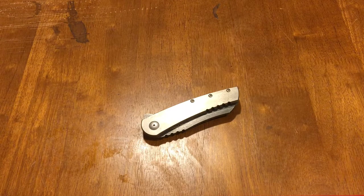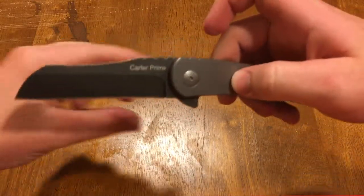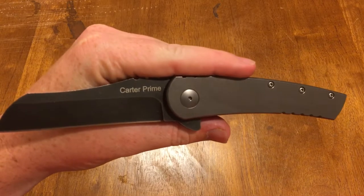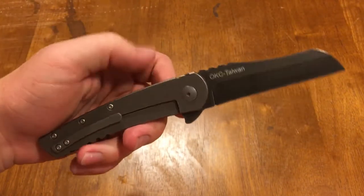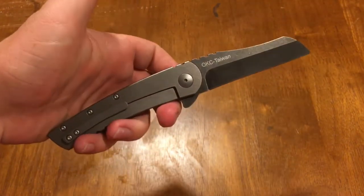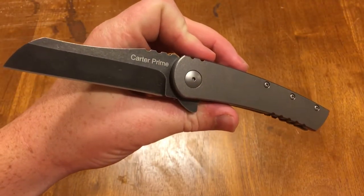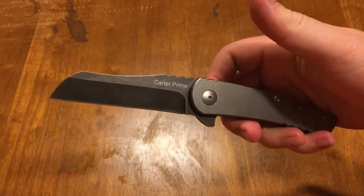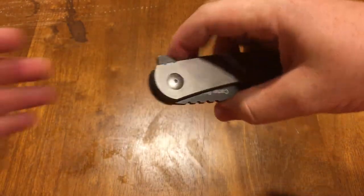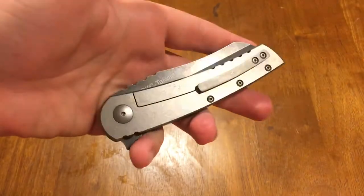Hey YouTube, I thought I'd get this review out pretty quick while this knife is still relatively new. If you've seen this knife before, it is the Carter Prime designed by Robert Carter and made by Ontario Knife Company. If it looks familiar, you might recognize it from Robert Carter's custom design — I think it's called the Generalist. Tire Fanatic might have a video on his channel of that knife if you want to check the custom version out, but this is the production version made by Ontario Knife Company.